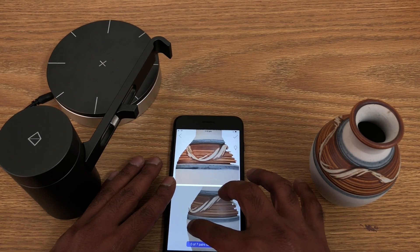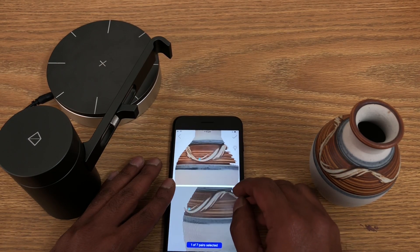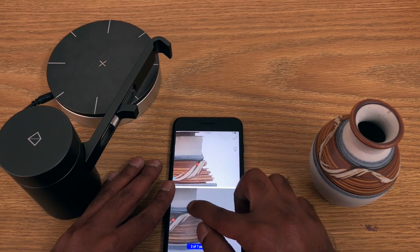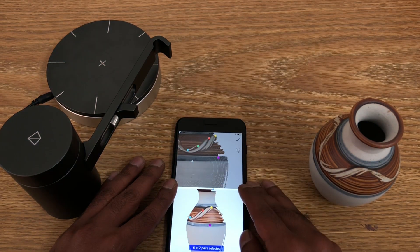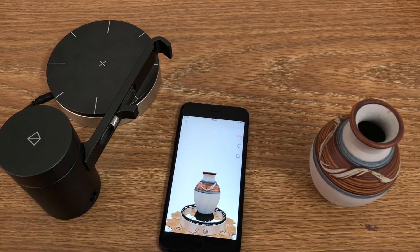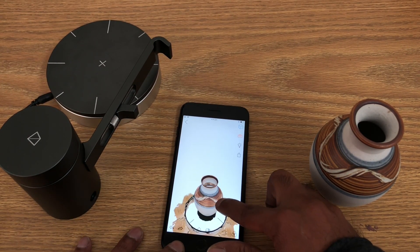The goal is to choose seven pairs of common points between the two scans. Zoom in and out as necessary to find common features, then tap the first point on the top screen and the second point on the bottom screen. Once you've done all seven, press the tick, give it a couple of seconds, and you've got a 360-degree model.